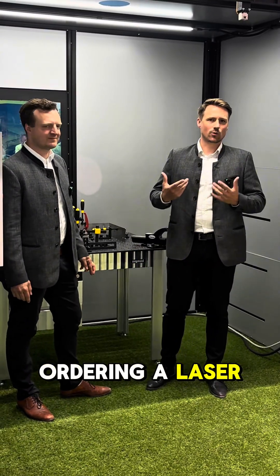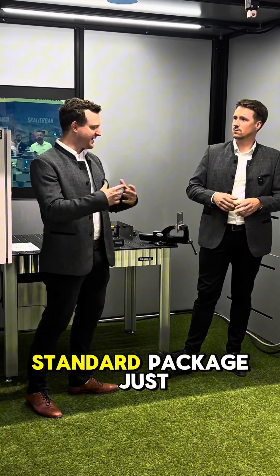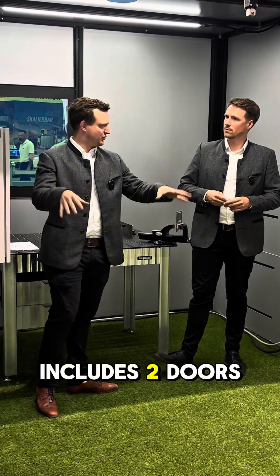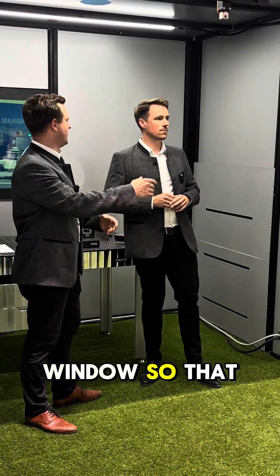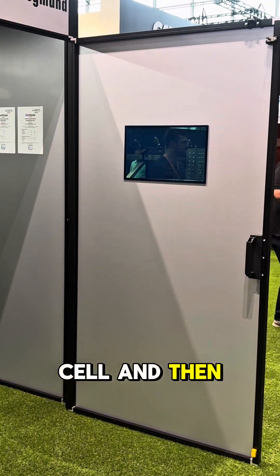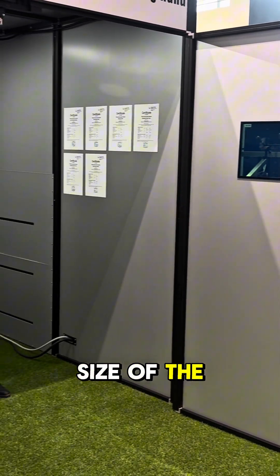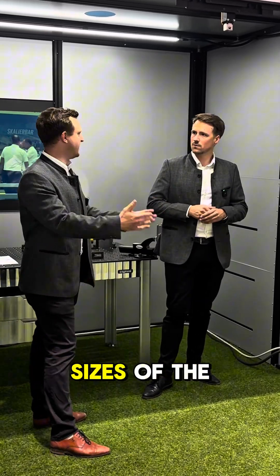So if I'm ordering a laser welding cell, what is included in the standard package? The standard package includes two manual doors, one laser window so that you have a small view inside the cell, and then of course depending on the size of the cell, the wall elements. Then you can build the different sizes of the cell.